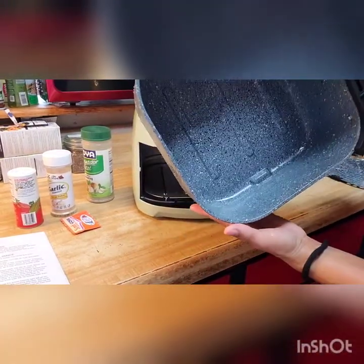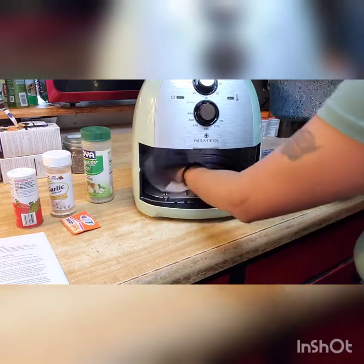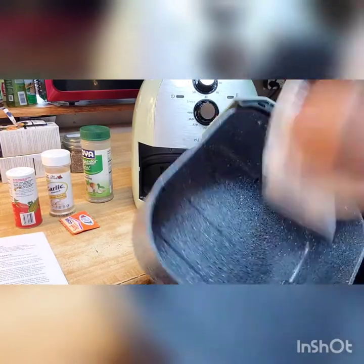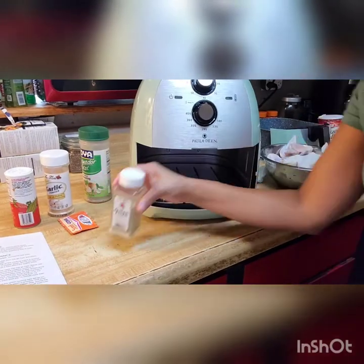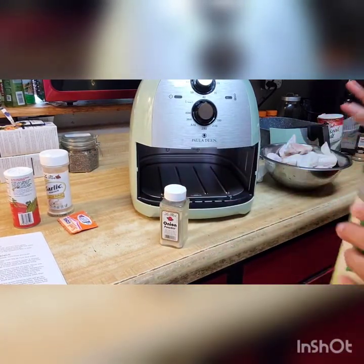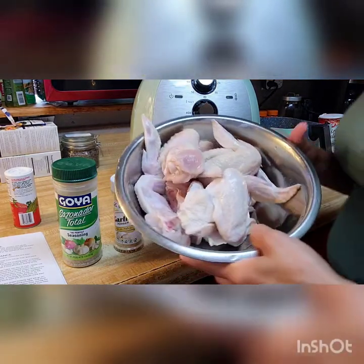So I washed the basket. I'm going to dry it because I don't really know where it's from — it's a good idea to dry it real well before you put it back in because you obviously can't wet the main unit. I'm also going to use onion powder. Remember, it's to your liking — you can use black pepper, salt, whatever you like. This is what I'm going to use, and I'm going to season the chicken. I just washed it and I'll be right back.